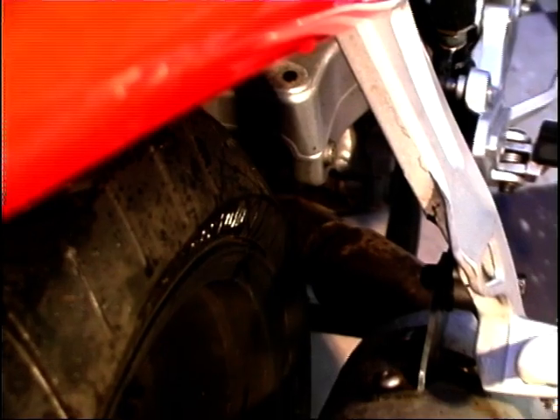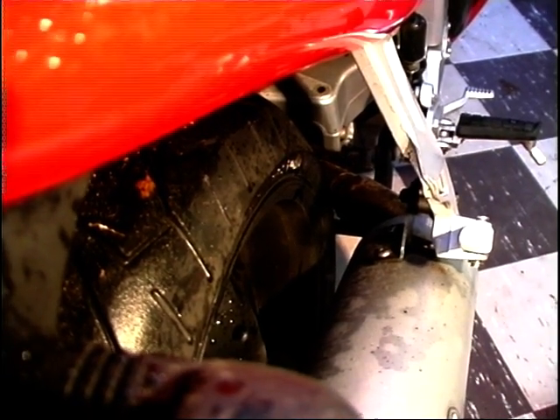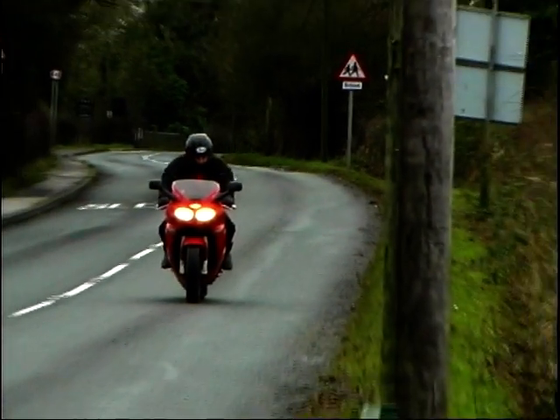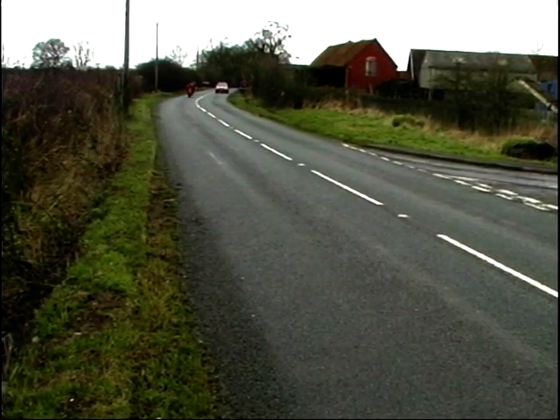It's retained the sexy single-sided swinging arm from the Daytona, so that's still there. And all together, it looks the business. Not only that, it also does the business. Coupled to top-notch suspension, the handling is superb.